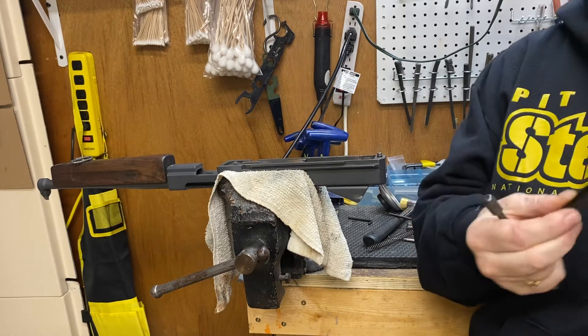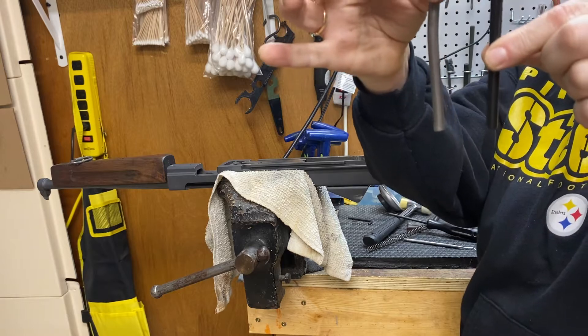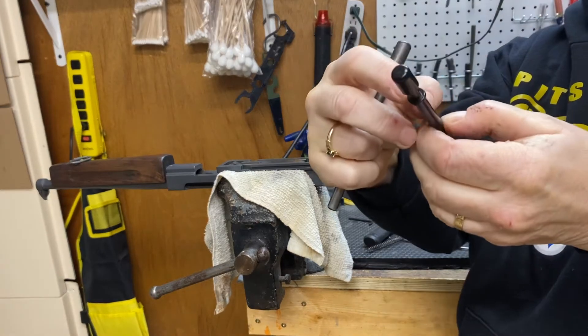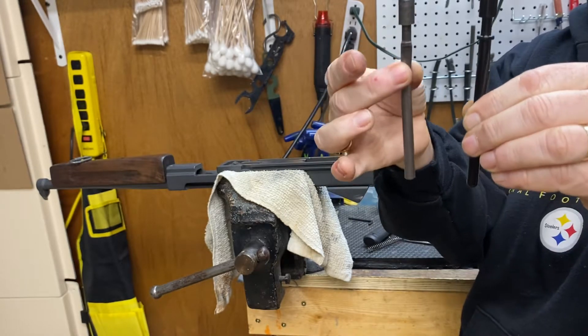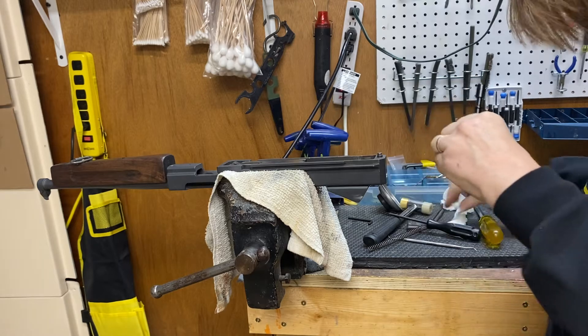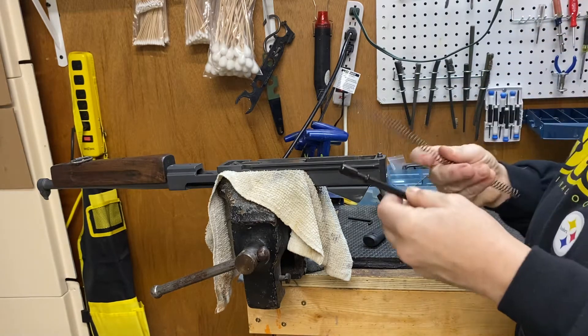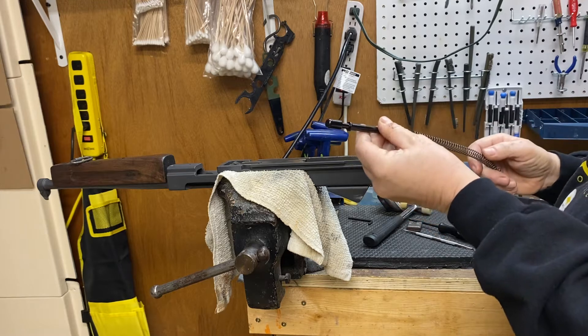Okay, so this is part two. As you can see, this is a new rod and this is the old rod — see the big old bend in it. See how the neck is supposed to be around this? That's what's missing. We're gonna try and install this now, which is not easy to do either, so don't think that it's just a piece of cake where you just stick it right in.